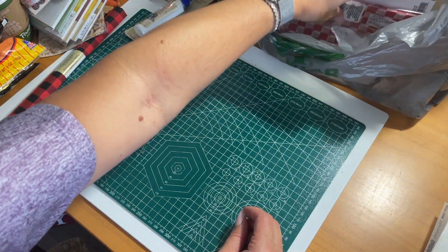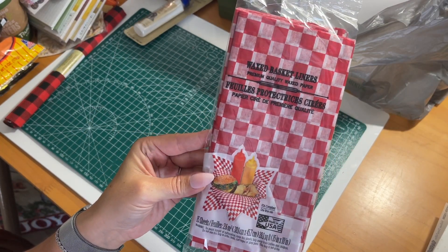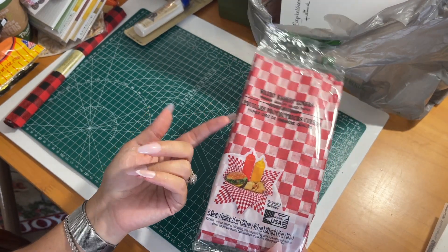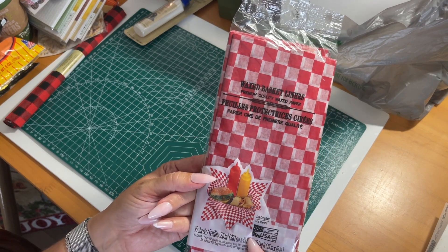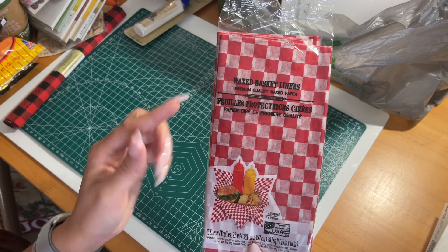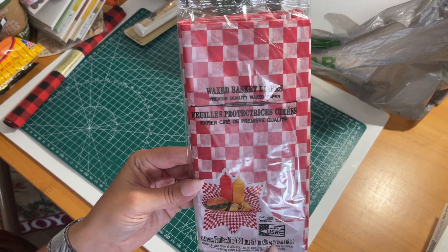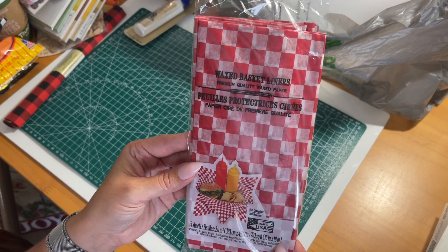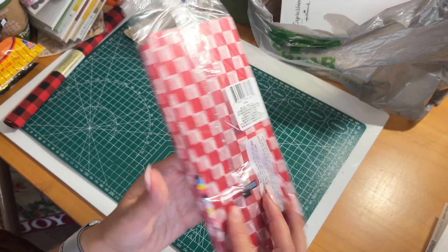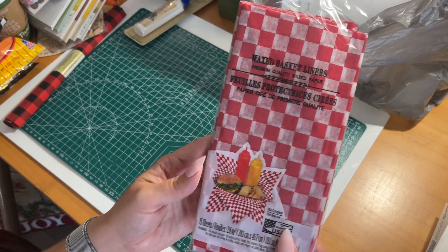I saw these waxed basket liners over in the kitchen section. They're really practical to use in general for hamburgers, hot dogs, or barbecues, but it's also paper you can use in journaling, scrapbooking, and crafting. You get quite a few of them, and the colors will work really well with my cookbook journal.